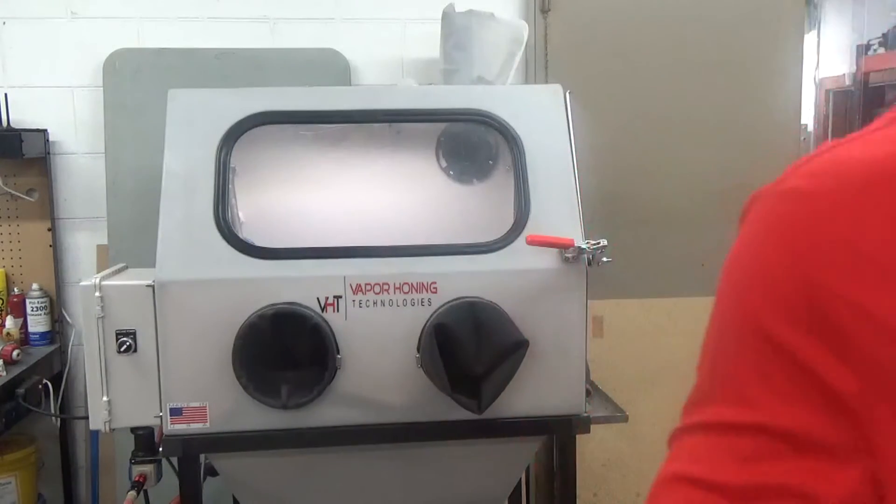You can see the finish start to degrade — it's going to turn to a matte finish. I just want to show you to the side; we have some parts that we're going to show you what they should look like and what the abrasive should be doing to your parts from a restoration standpoint. So let's bring the camera over real quick and we'll show you what we've got.